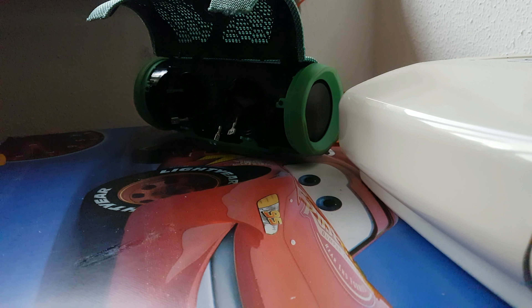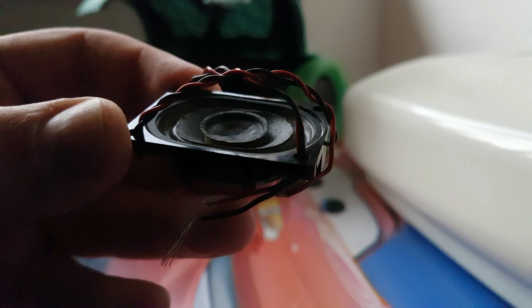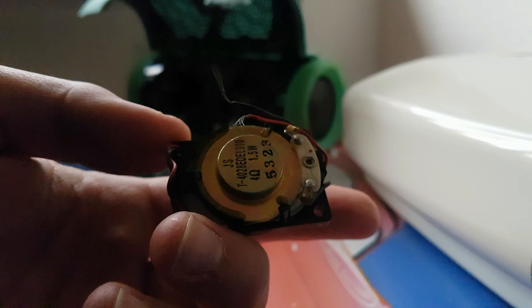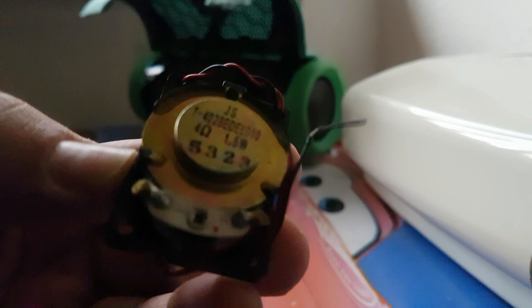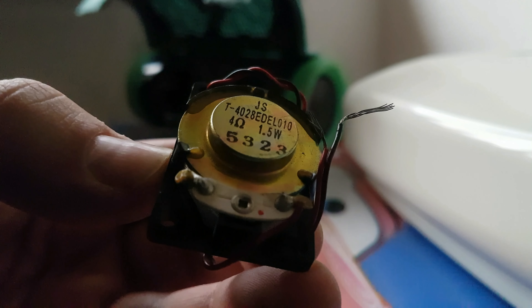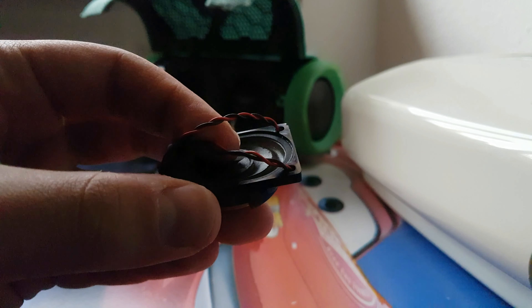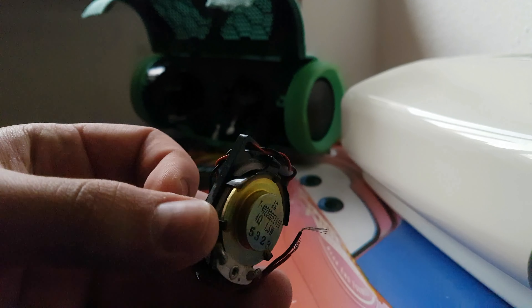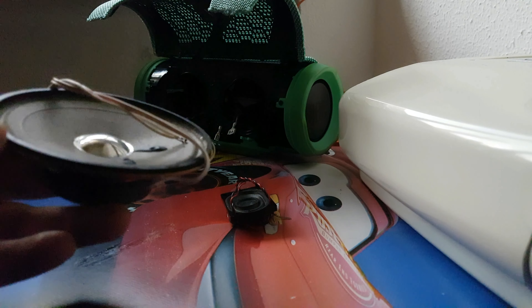The first speaker I'm going to blow today — okay, first, can you shut up dog. Thanks. Okay so the first speaker is a computer speaker, 1.5 watts, 4 ohms. It's a little computer speaker so it's not going to blow easily.